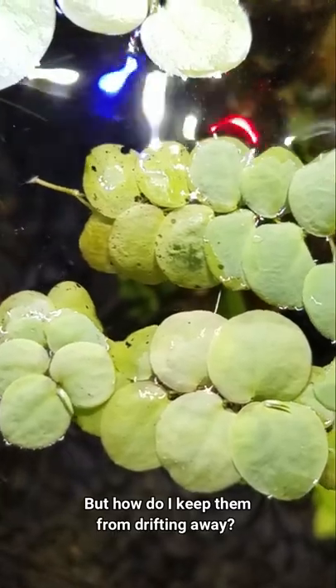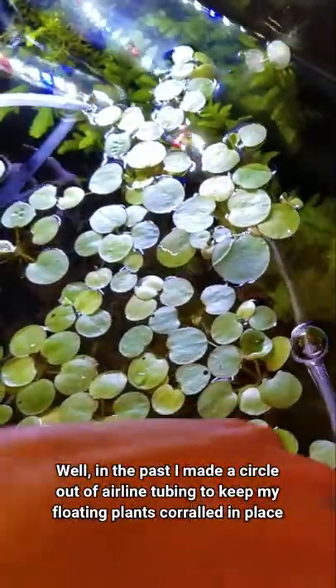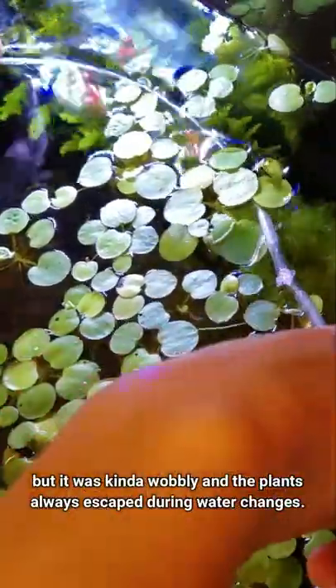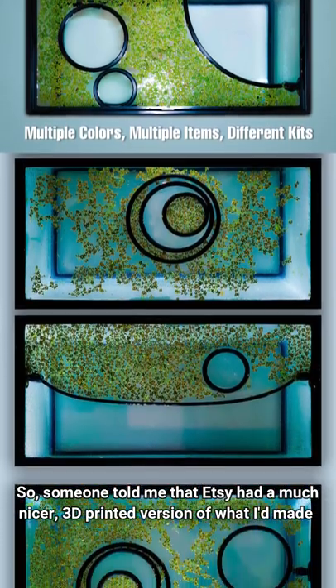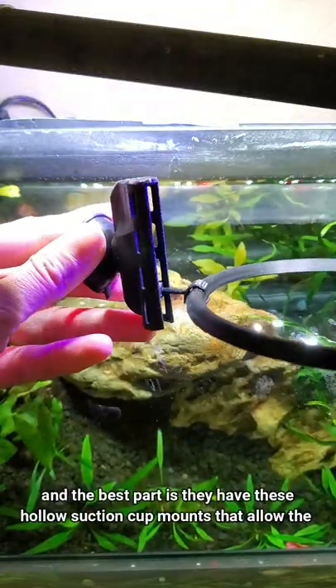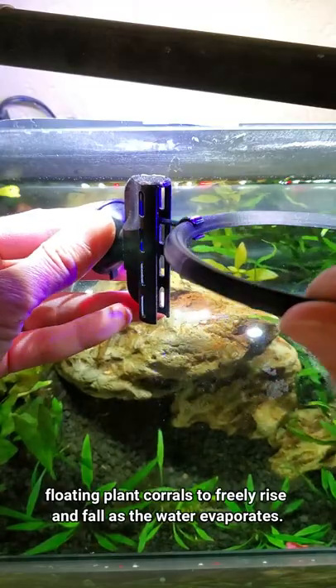But how do I keep them from drifting away? Well, in the past I made a circle out of airline tubing to keep my floating plants corralled in place, but it was kind of wobbly and the plants always escaped during water changes. Someone told me that Etsy had a much nicer 3D printed version. It comes with premade rings, corner fences, and the best part is they have these hollow suction cup mounts that allow the floating plant corrals to freely rise and fall as the water evaporates.